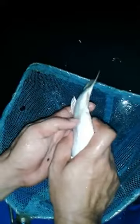This is how to check if the koi have milt. The koi has milt in the pectoral area. As you can see here, there is a lot of milt.